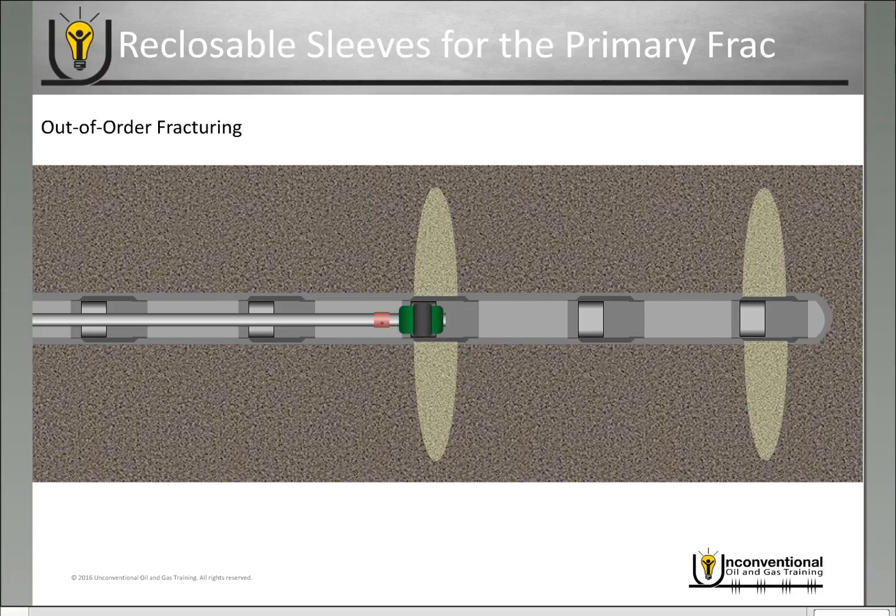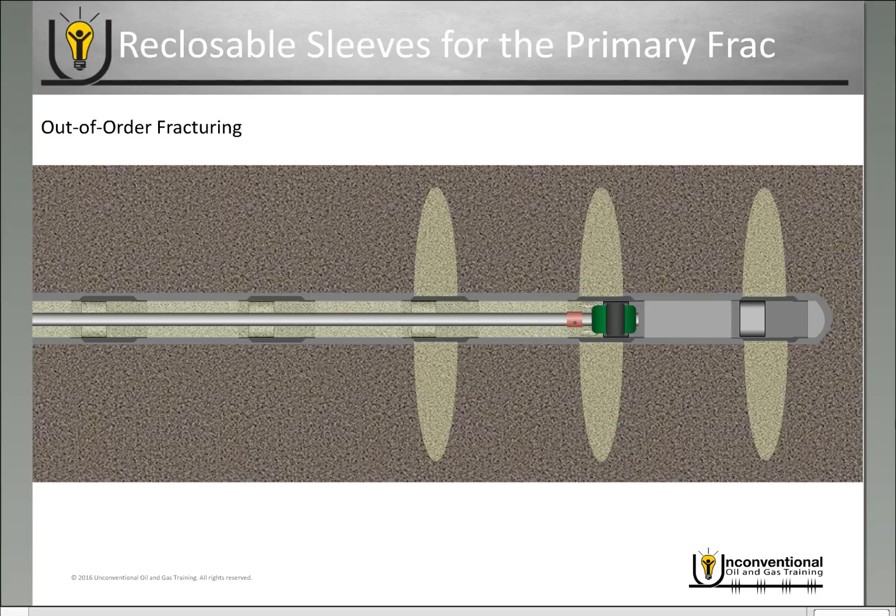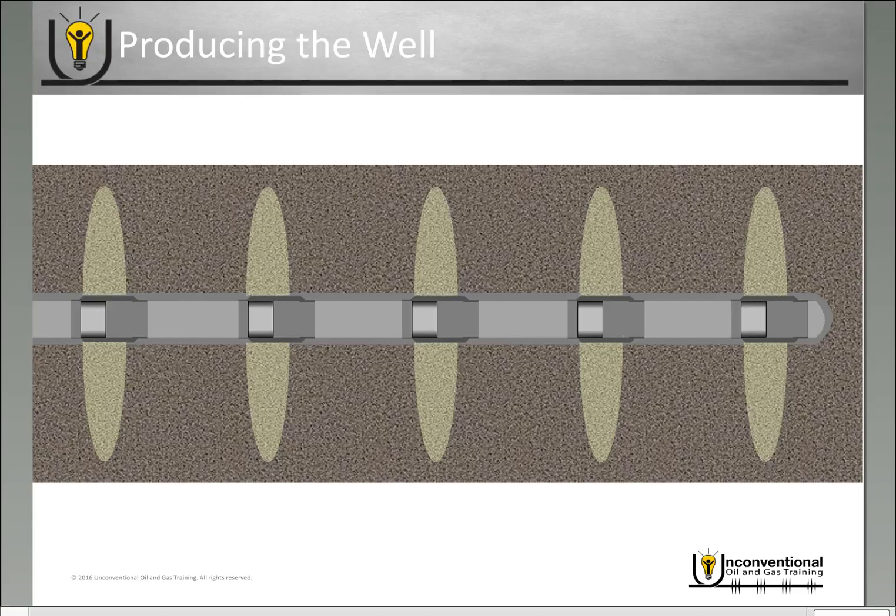The benefit of reclosing those sleeves is you still have complete isolation in your liner, so you don't have to go from toe to heel. You can actually go back and fracture the sleeve in between the first and third sleeve — same process, open the sleeve and perform your frac job. If you're going first sleeve first, third sleeve second, and then going back to get the second in between, most people are trying to achieve some sort of stress shadowing effect, and the theory is you get a more complex fracture network overall. Once you've finished, you close that sleeve and finish the rest of the frac job until all stages in the well are done.